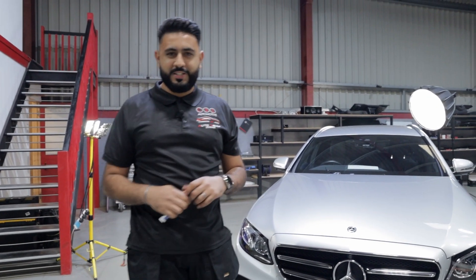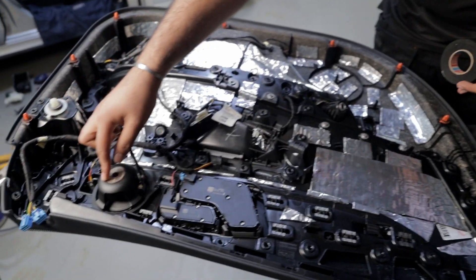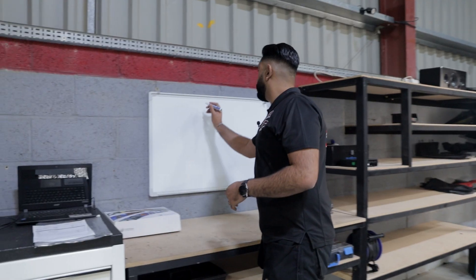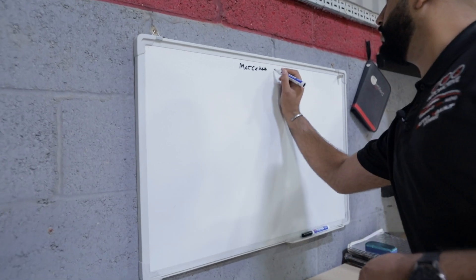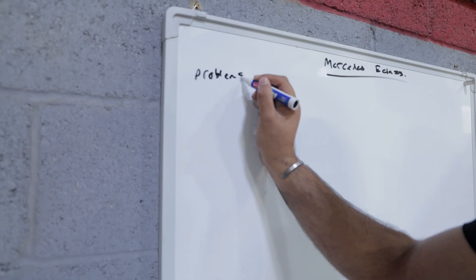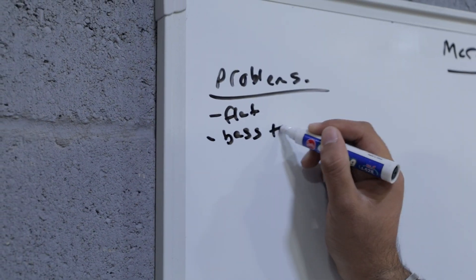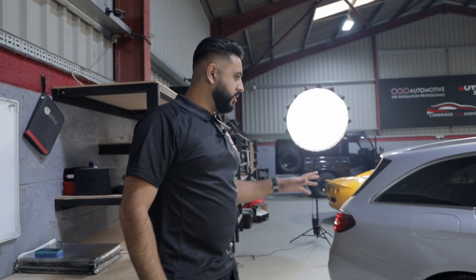Hi guys, today we've got a Mercedes E-Class that I'm going to be working on with Ryan, and we're going to be fixing some problems with the car. The car has already had a system in it but it sounds not too great. So to start off we've got to plan out what we're up to. Some of the problems we've got currently: it sounds flat, bass is too heavy. We'll work out the rest as we go — those are the fundamental flaws.